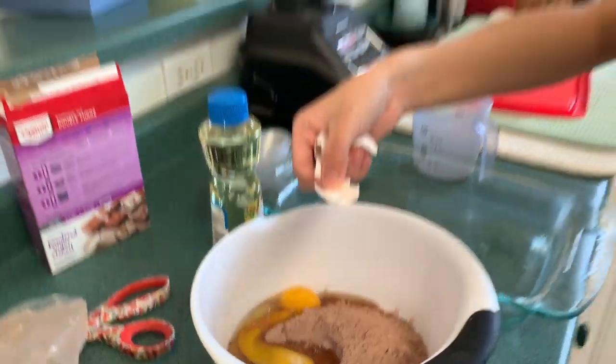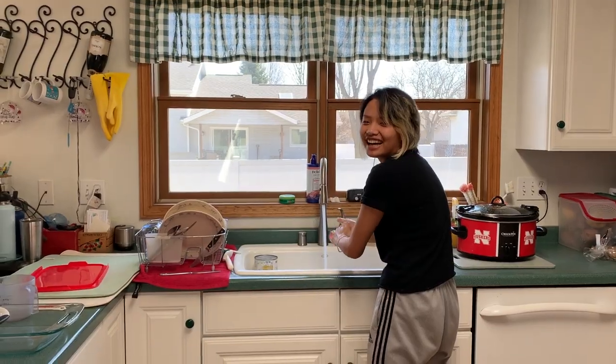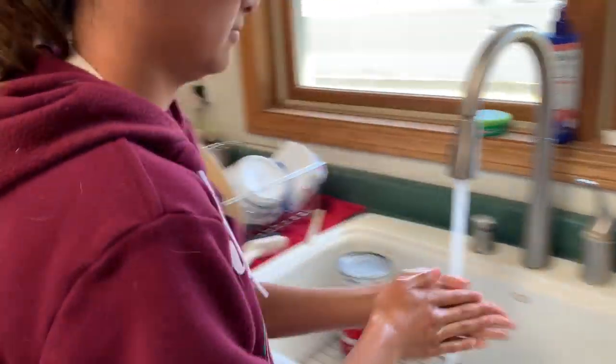I failed on that attempt, but that's okay — we got one good attempt at least. We forgot to wash our hands before this! We forgot to wash our hands before we started, so we're washing our hands right now.